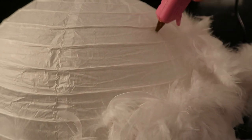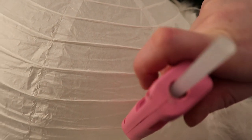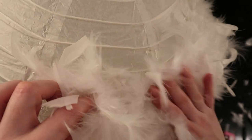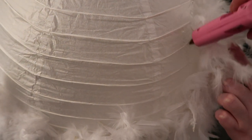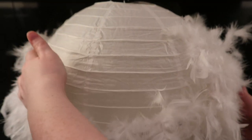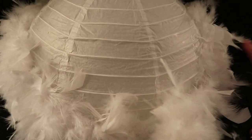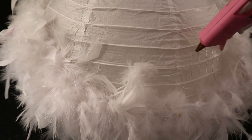I decided to turn the lantern upside down to work from the middle up, as I found this easier. I also figured out an easier way to stick the feather boas on — working in a strip motion with the glue made it a lot easier and a lot quicker. Now just continue sticking on the last of the feather boas until your lampshade is completely covered.